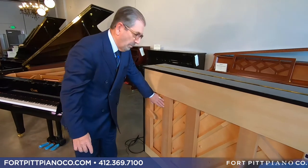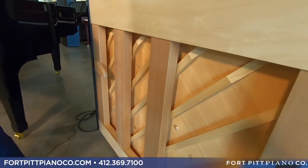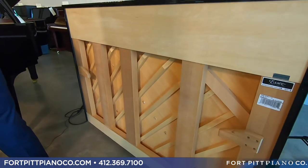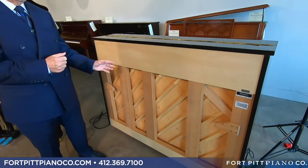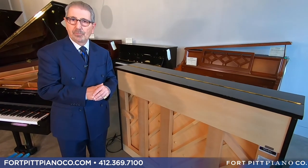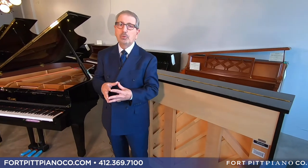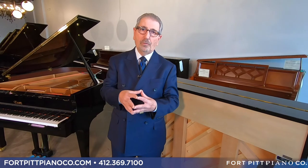Look at the superstructure in the back here. Next time you go look at a piano, ask them to turn the piano around — I think you'd be shocked by the way the backs of some of these pianos look. This is a superstructure that maintains the tension on this piano for the life of the piano. All these pianos carry 10-year warranties, and we prep and tune everything using Steinway-trained, fully dedicated technicians that work for us.